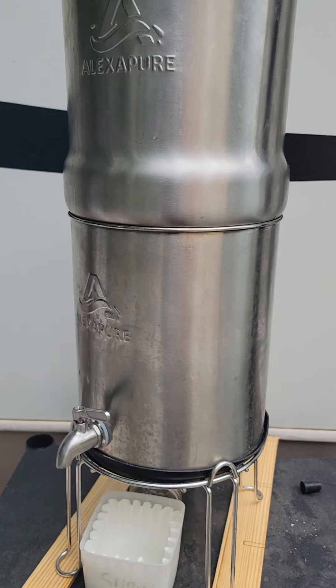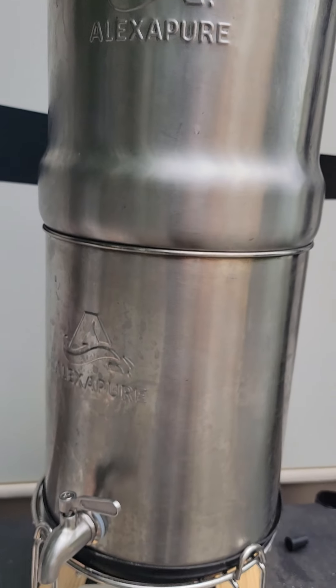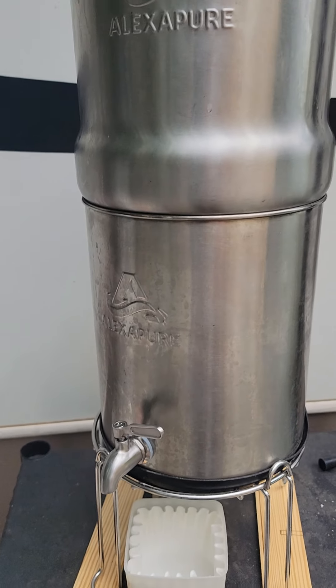Somebody commented and asked. It's called a Lexapure — it's just like a Brita or any other water filter.